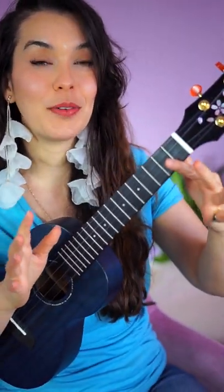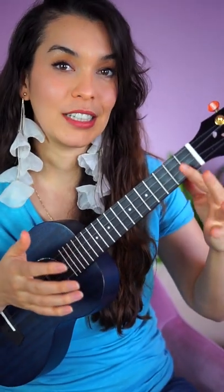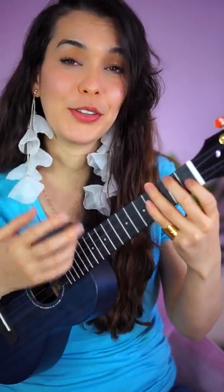First, always let the ukulele rest on your index finger even if you're not pressing any strings. This helps glue together those two chords.